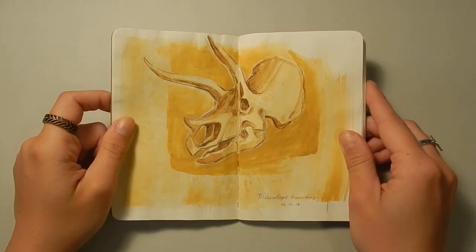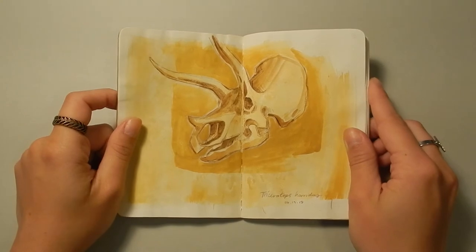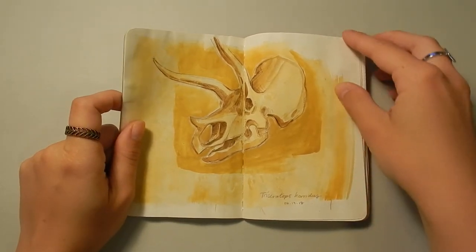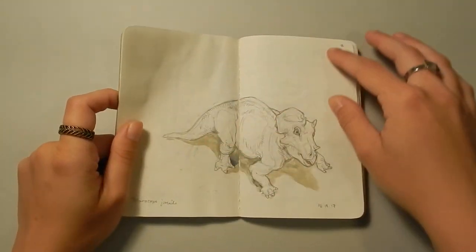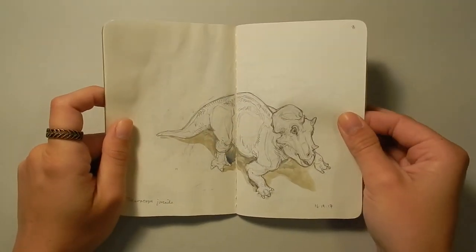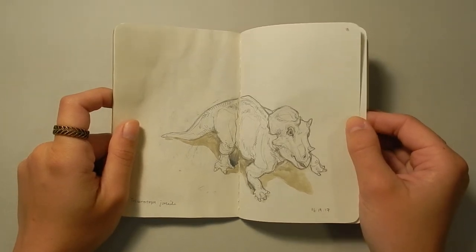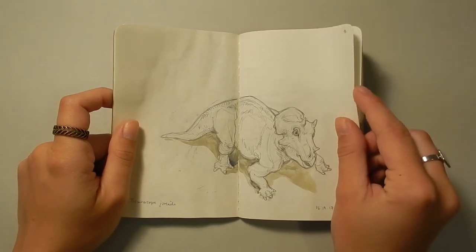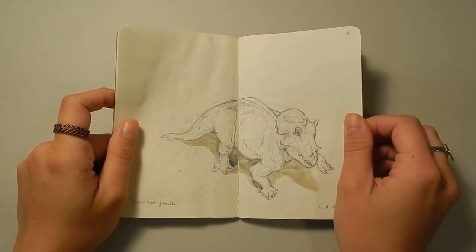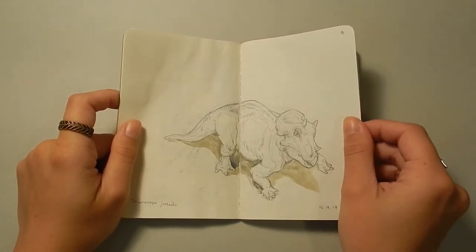This skull I painted from a reference photo I took at the Museum of the Rockies in Montana. This is an adult Triceratops skull. And this is a juvenile Triceratops skull that I based off of a specimen from the Museum of the Rockies as well. They have a really cool exhibit there with different growth stages of Triceratops and Tyrannosaurus rex, which is a really cool addition to their collection.